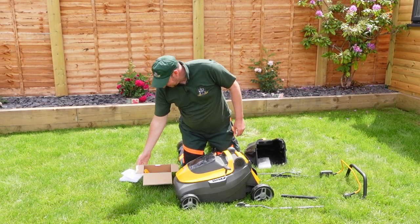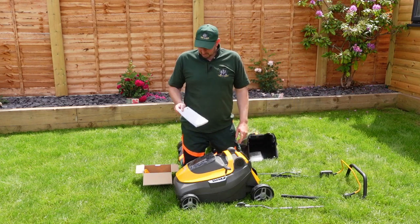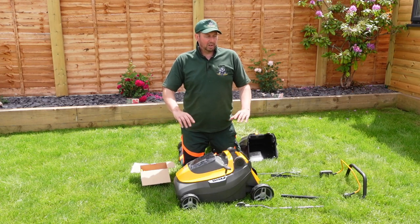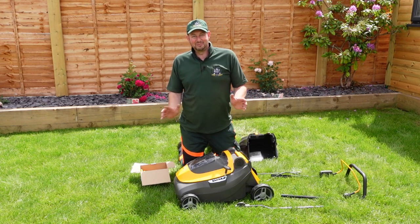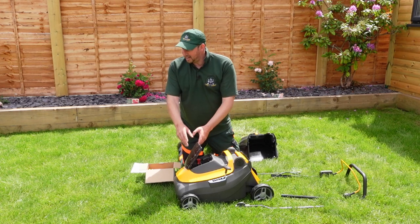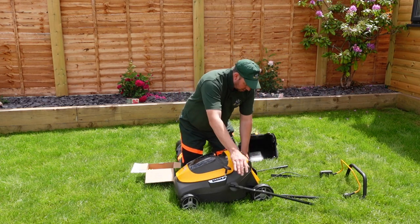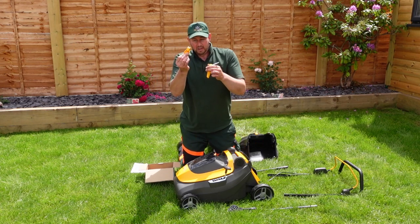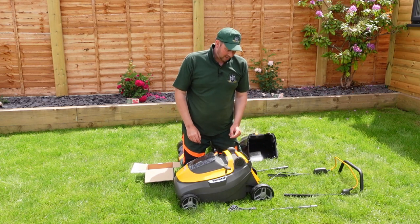Batteries are on charge. I've had a read through the instruction book and there's not really a lot to put together. Having the grass box already done is a real bonus. I've put all the bits in the battery charger box so we won't lose any in the lawn — if you lose something in the lawn you'll find it with a brand new blade and ding it. There's no battery in there yet — they're all on charge. We've got the bottom arms that go either side, the top handle, a couple of different connector types to stop them moving, and a couple of cable clips to keep the cable out of the way.